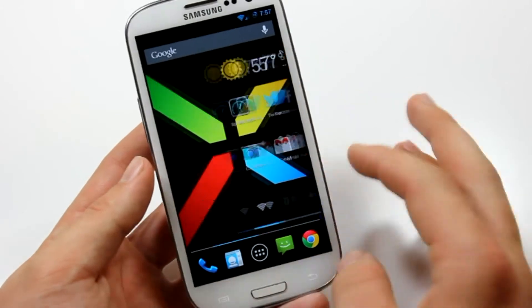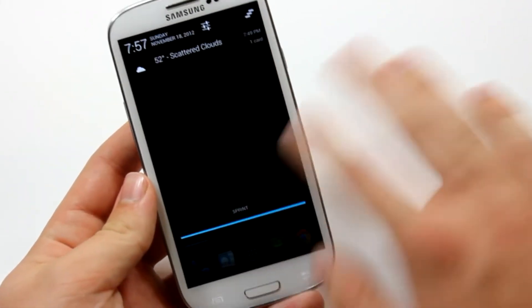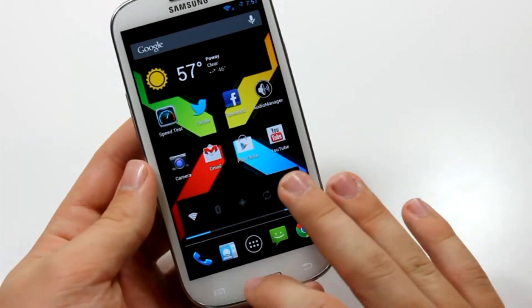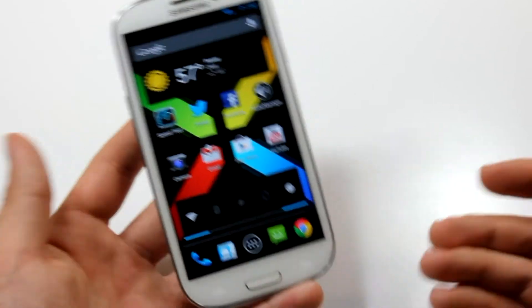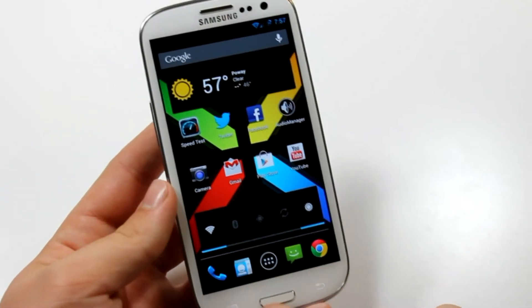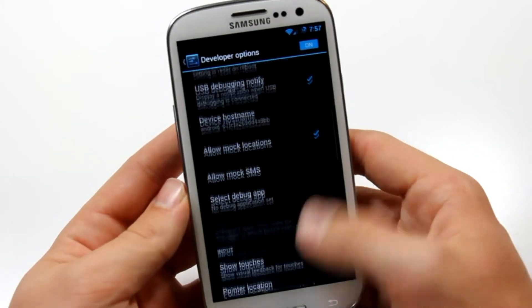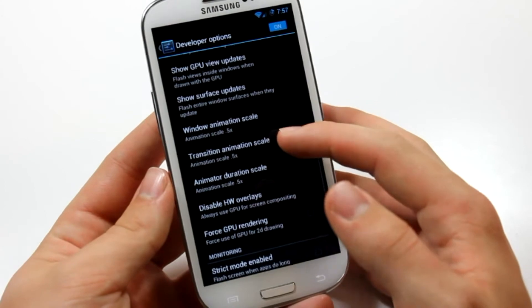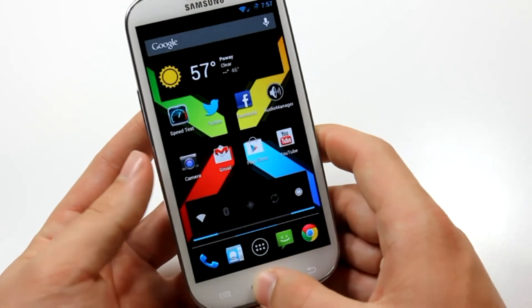This is my Super Nexus. As you can see, I've got my transitions on 0.5. I really recommend doing this just to make your phone feel faster — just change the animation scales in developer options to 0.5x, then reboot your phone and it'll be insanely fast.